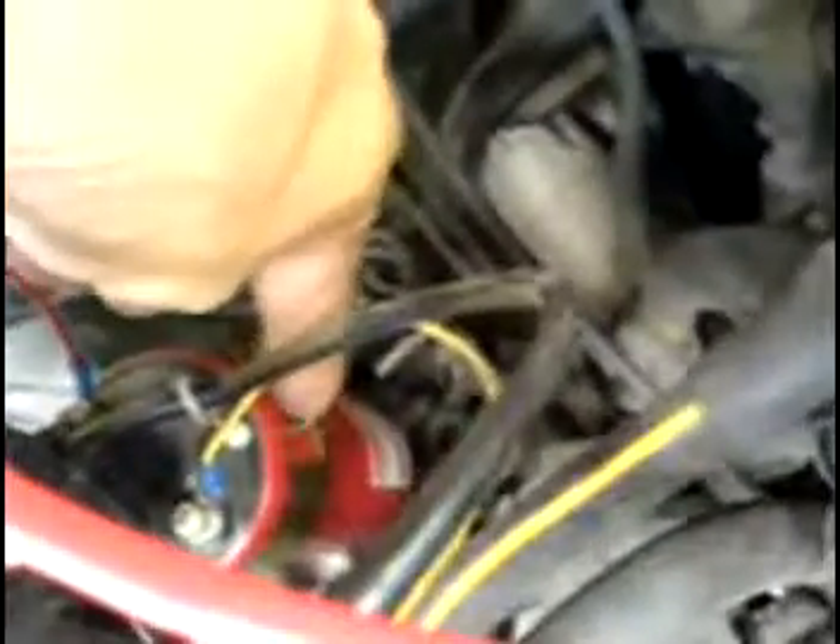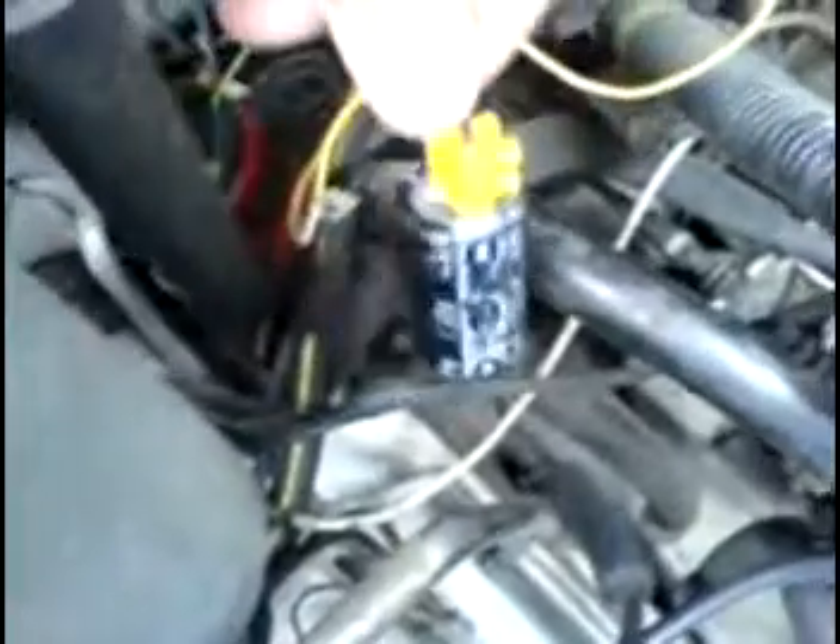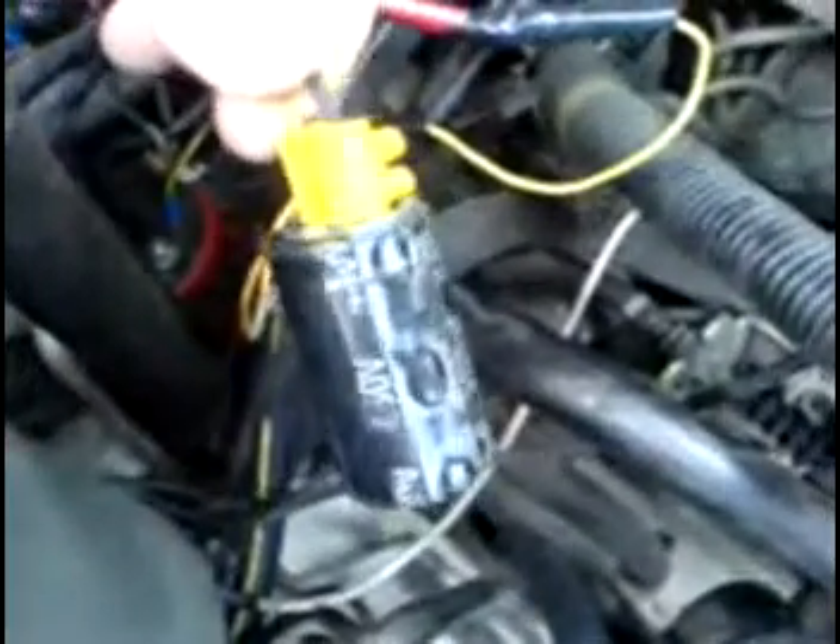It goes again to the coil — there are 32 coils here — like this one. It goes again to the primary of the ignition coil. See that ignition coil? I'm just using the primary winding as my inductor. The frequency of my pulse setting relay is controlled by this capacitor.